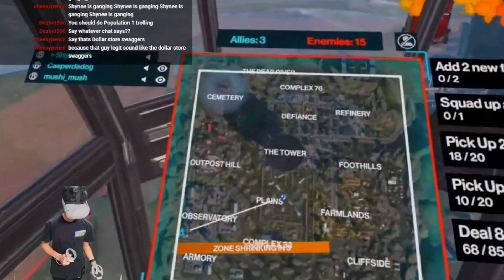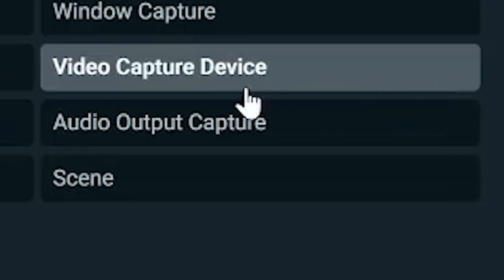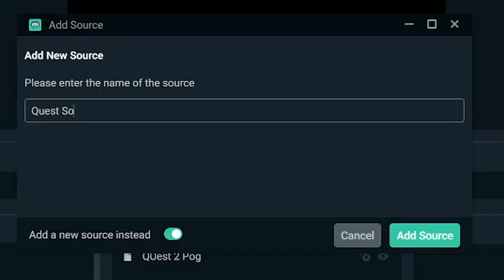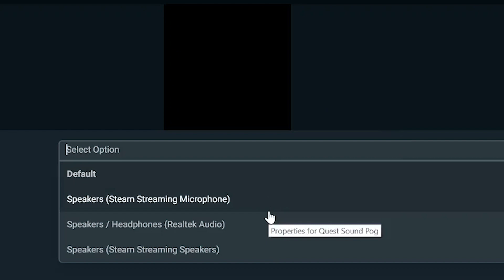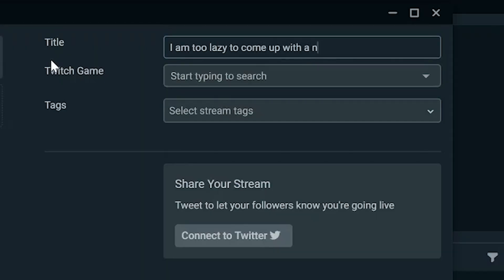To capture the audio from your Quest, just add an Audio Output Capture the same way you added the Window Capture. Then select your speakers and you're all set. Once you have everything set up, just press Stream, type in your stream name, and you're good to go.